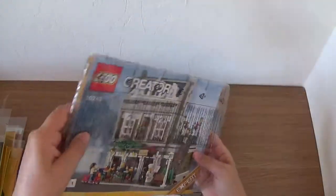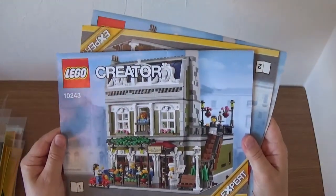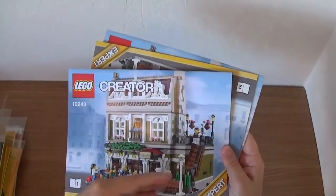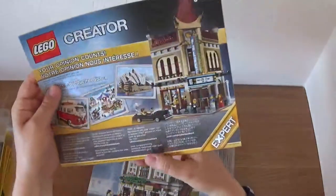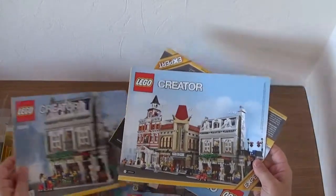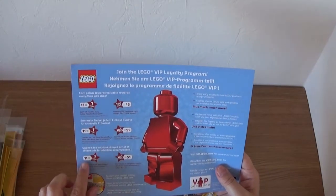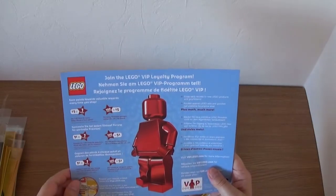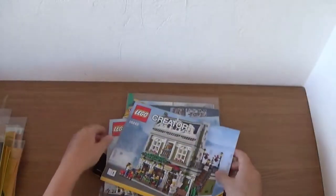Coming slightly more up to date: the Parisian Restaurant. I think this was just nice because it was a little bit different from the sets they'd done before — there's a lot going on here. You get three instruction booklets. This is from 2014. The back advertises the modular buildings range and also the Lego VIP programme with the old rates on there — advertising it as a new programme, so that's presumably when that started.